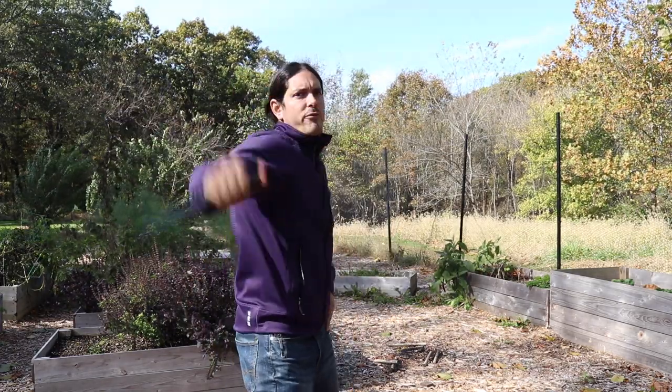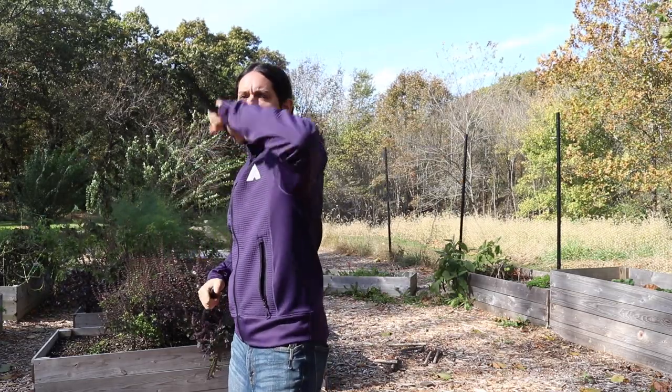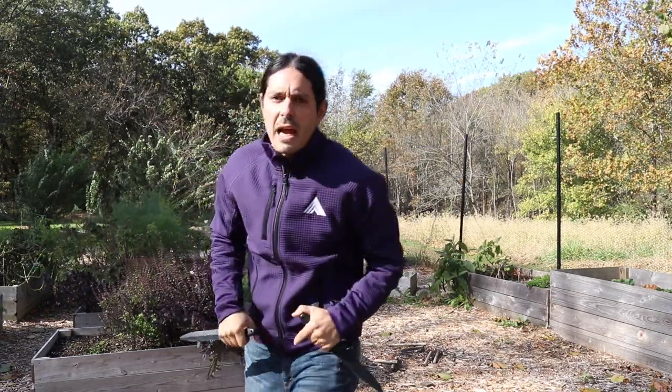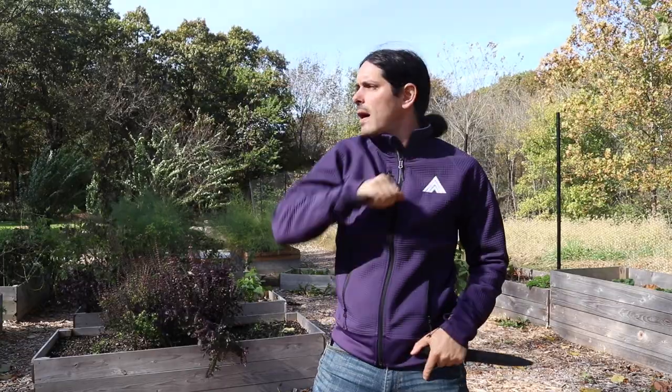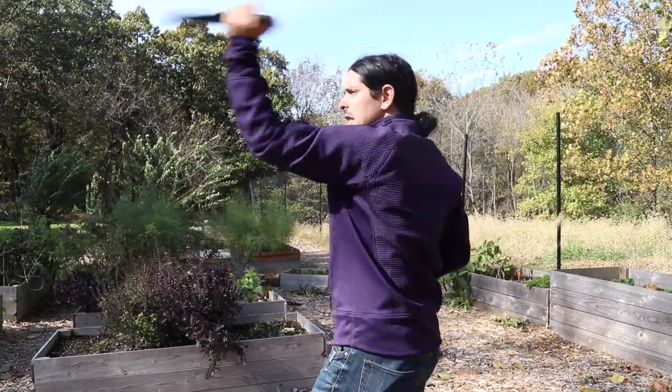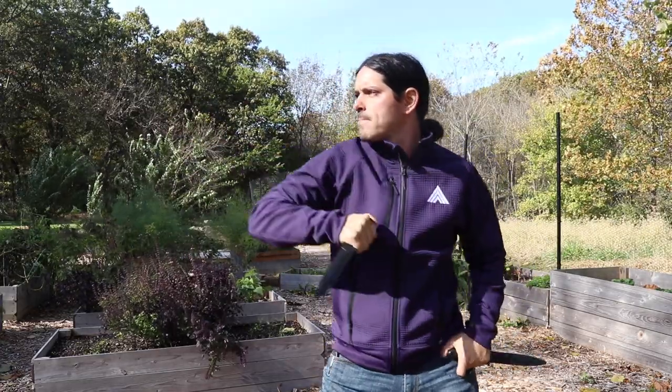Let's make sure we have those moves down — five per side. If you need to break it down and chop it up in the very beginning, that's totally cool. Just go one, two, three — work that first part on the right hand side, then get that down on the left hand side. Then we can add in those last two moves.